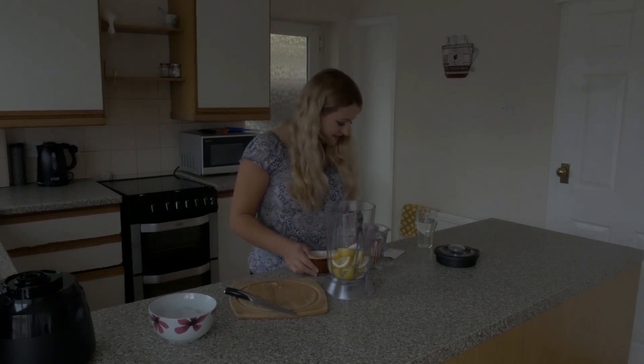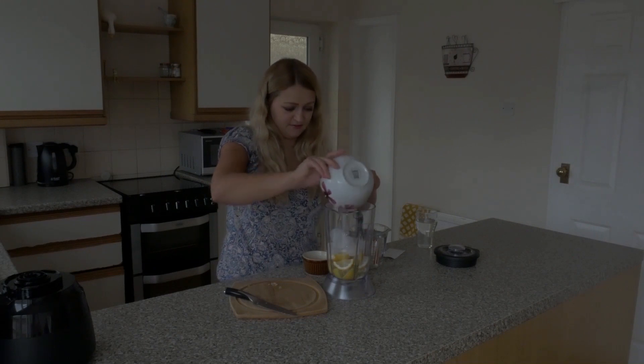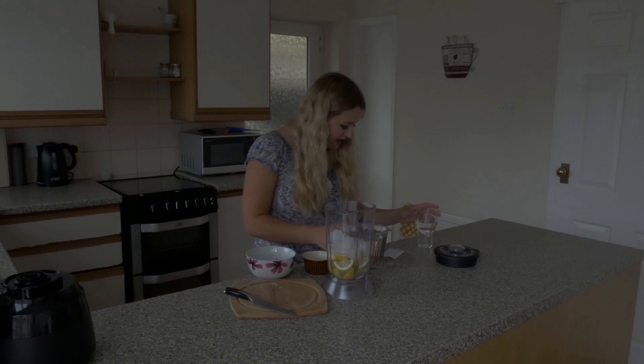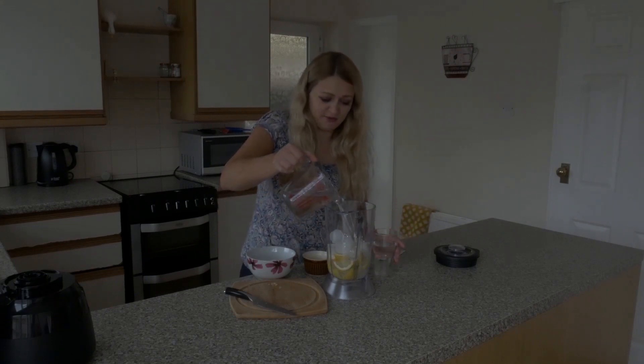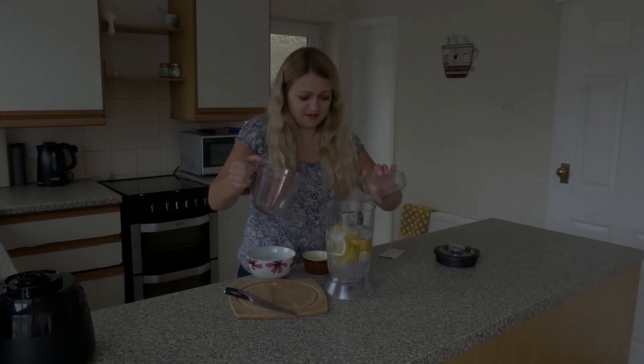And then we need six ice cubes. And then we need a pint and a quarter of cold water, so I'm going to pop that in here — a pint and a quarter.